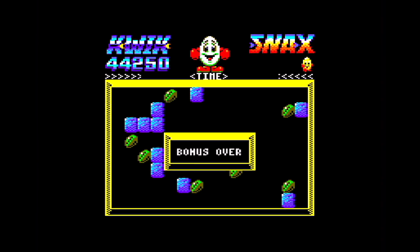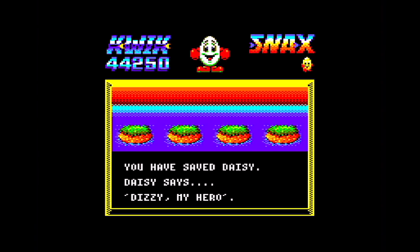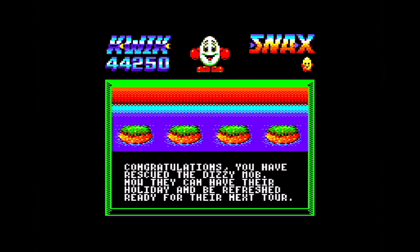Bonus over — I don't lose any lives when that happens. If you don't want to do a bonus level you don't have to. You have saved Daisy! Daisy says 'Dizzy, my hero.' Congratulations, you have rescued the Dizzy Mob — now they can have their holiday and be refreshed ready for their next tour. This is the first we ever heard about the Dizzy Mob being a band, but never mind.